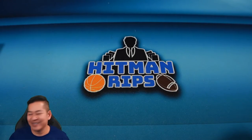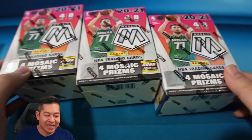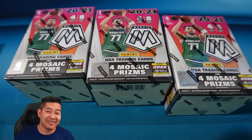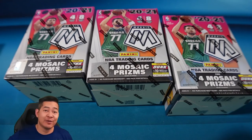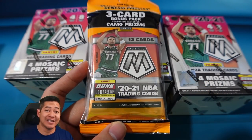What's up guys, hope you're doing good today. Today I'm doing a retail review — we're going to open up some NBA Mosaic blasters, and at the end of the video I will be giving away a Mosaic cello. So stay tuned.